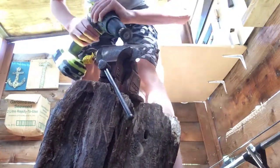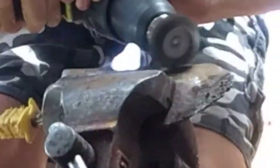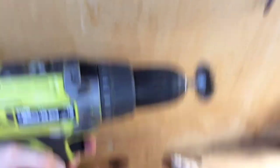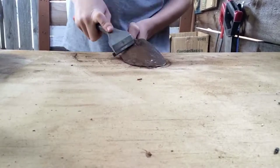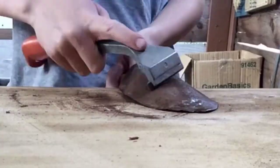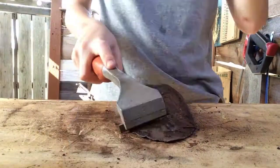Now I'm just using my wire wheel and a drill to remove most of the rust. Unfortunately, my drill ran out of batteries, so I'm just going to have to use hand tools to do the rest of the work. Now I'm just removing the other rust which I didn't remove with the wire wheel and drill.